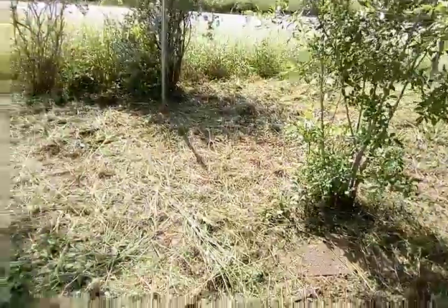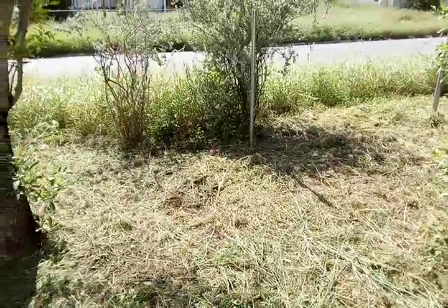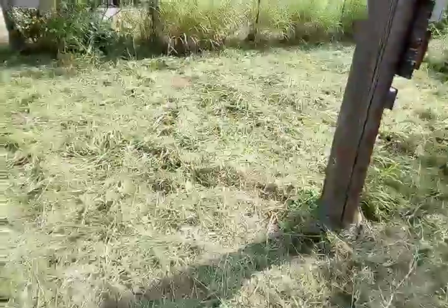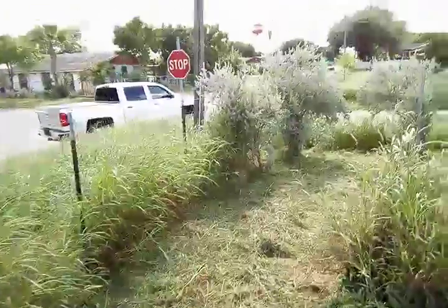I cleared a little bit past the property line in some areas. I'm a little tired and left out this little patch here, but did great overall — cleared this out over here, cleared all this out. There's an aloe vera plant there.